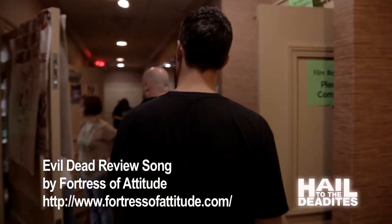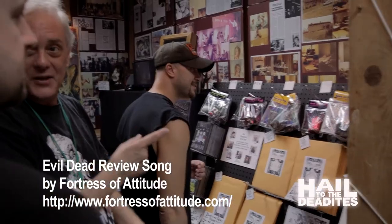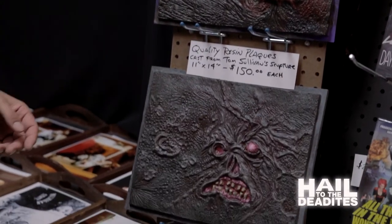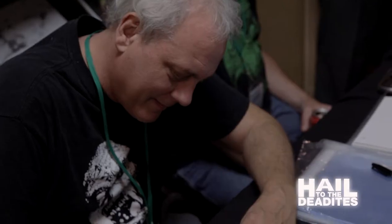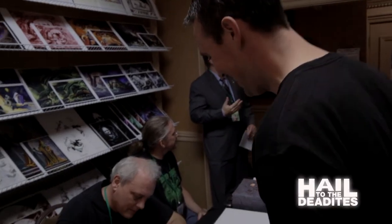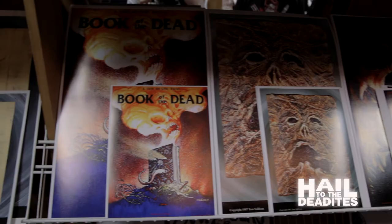When you find a book out in the woods that says 'don't read me,' you gotta read it. It's written in blood and bound in flesh — it'll raise the dead. What the hell? Just read it.